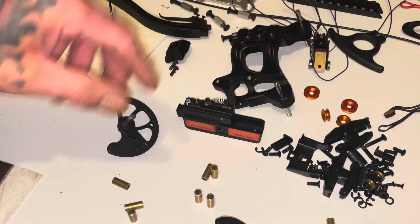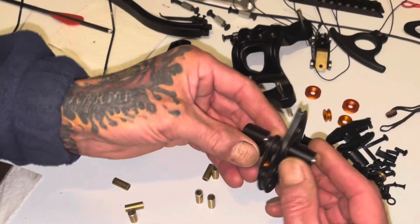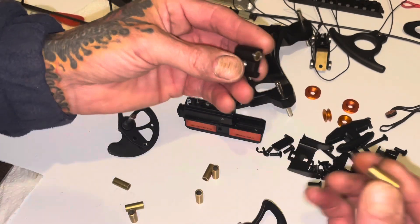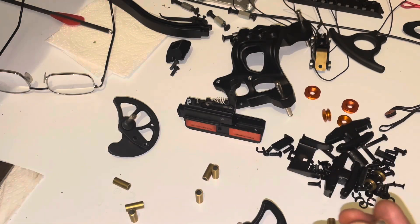Hello everybody. A quick little video on doing these cam bushes in the supersonic roof.